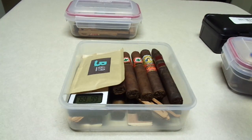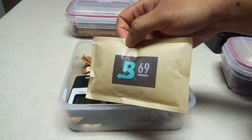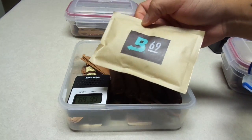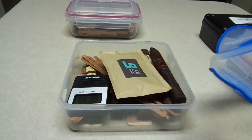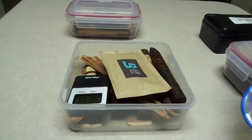I simply just use a Boveda pack. As far as the humidity, this one's a 69, but I have some that have 72s as well. It's just whatever your preference is.